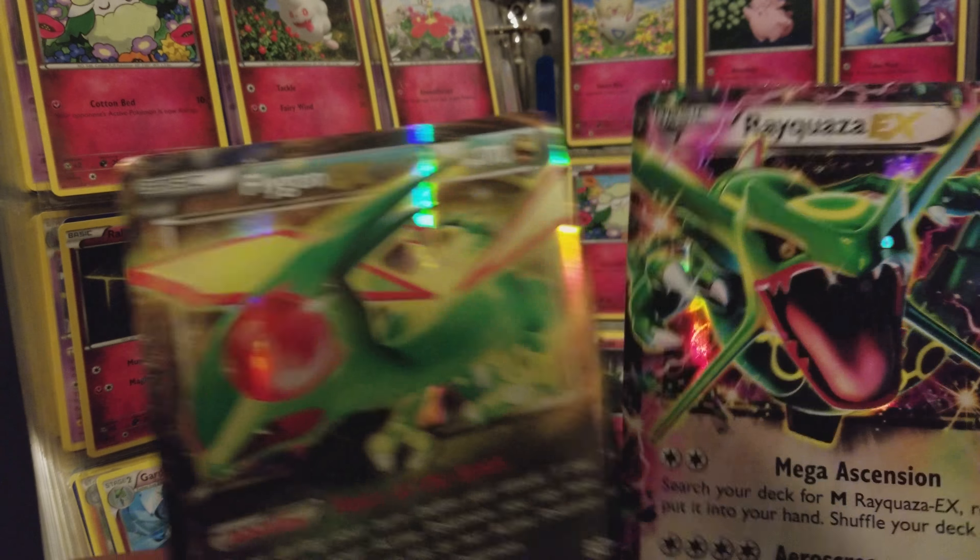So it came with two jumbo cards: Rayquaza EX and Flygon EX. I'm sure those will be given away in the future.